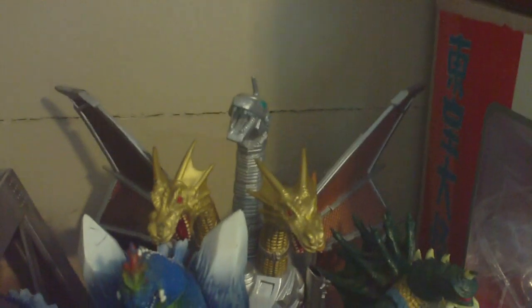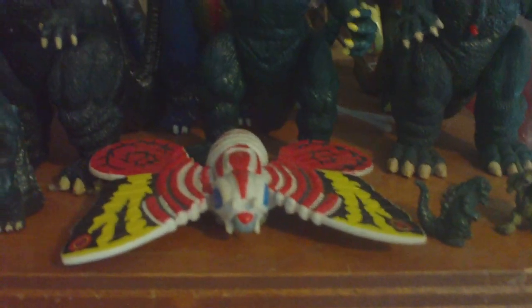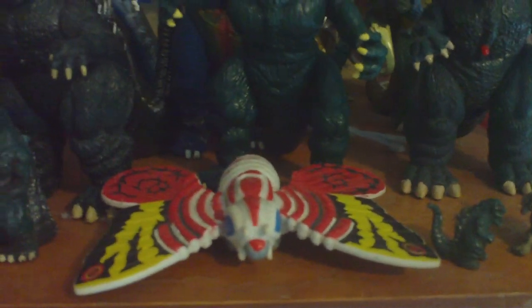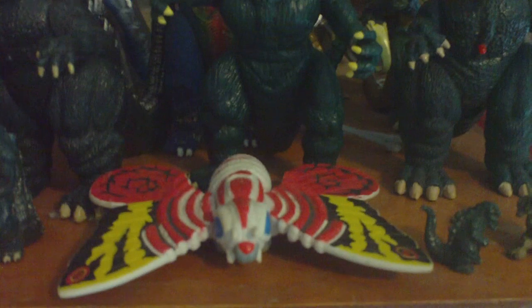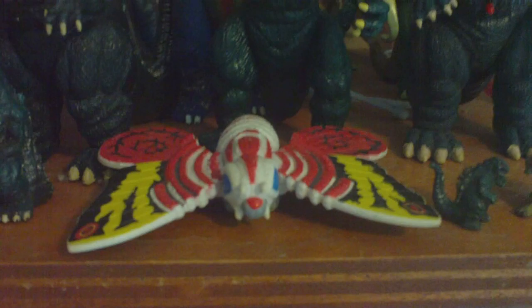Trendmasters Power-Up Mecha King Ghidorah - he has a bunch of rocket launchers and stuff on him. Here is bendable Godzilla from Trendmasters. Tiny Mothra - four-inch scale, I guess. Most of the Trendmasters stuff I will not sell you because it's childhood memory stuff. Same with the Plush Jet Jaguar, the Imperial Godzillas, the Mothra Twins. I'll let you know what I won't sell, but if you want to hit me up with a request on something, I'll sell it to you for pretty cheap.